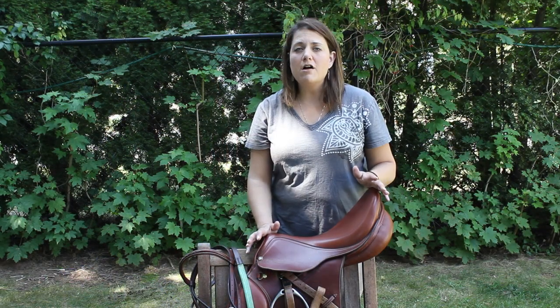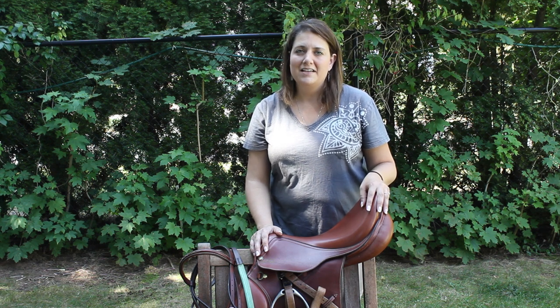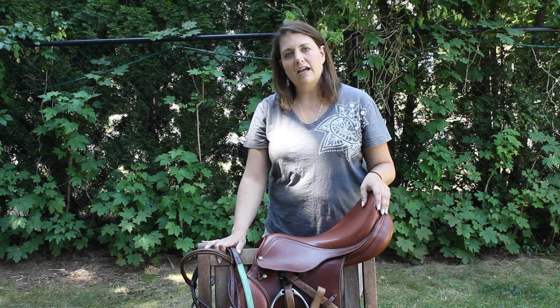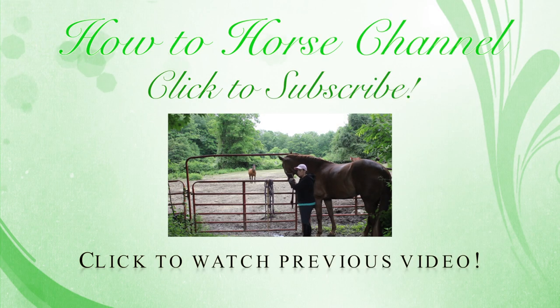Your tack is now all clean, and hopefully it's clean enough for the show ring if you've done a good enough job. That concludes today's video. Please click on that like button — it helps. Subscribe if you'd like to see more, and next time hopefully I'll have Levi with me.